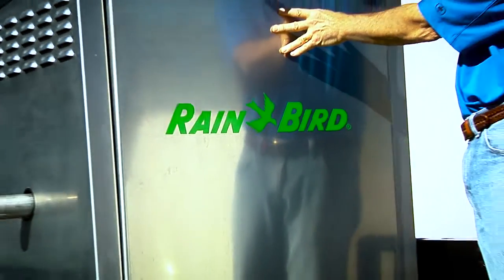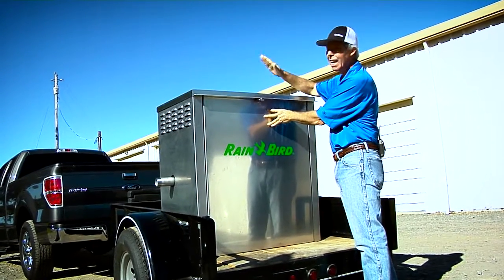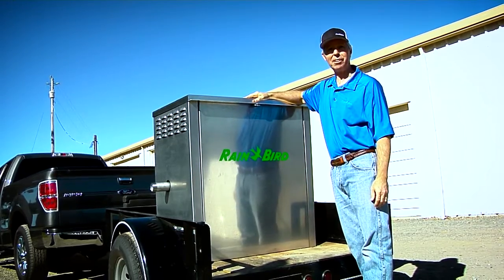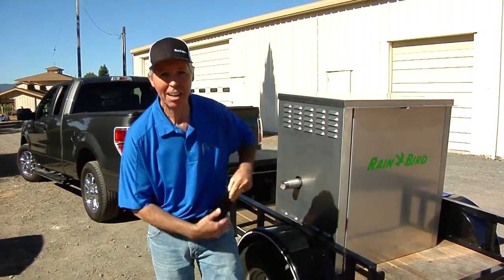The Rain Bird CLP pump station comes with a marine grade aluminum enclosure that's going to last for years and years — all this in one simple package. Rain Bird's CLP pump station is powerful yet simple. Simple to install and simple to use. I like that because it makes my life easier. The last thing I need in life is another hassle.